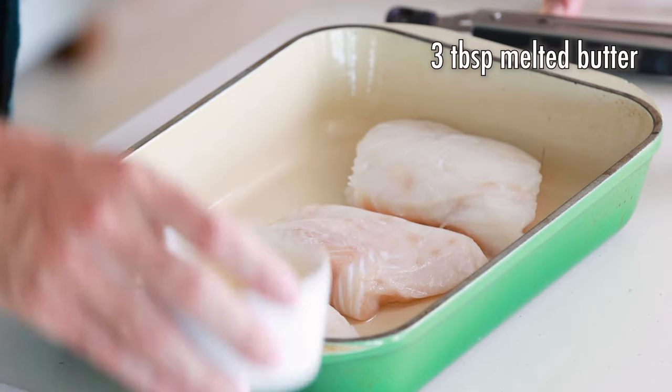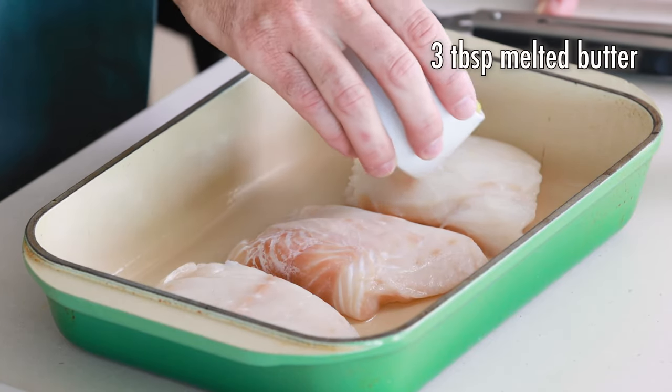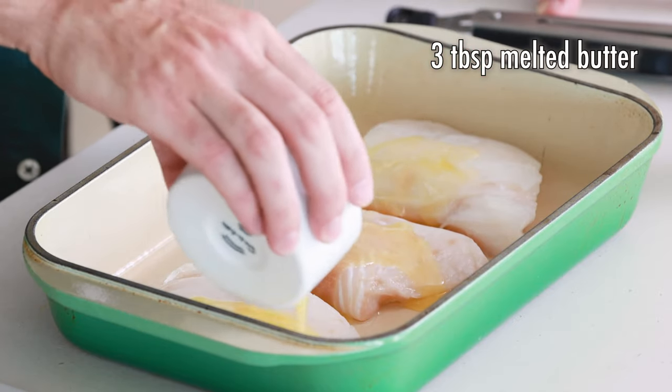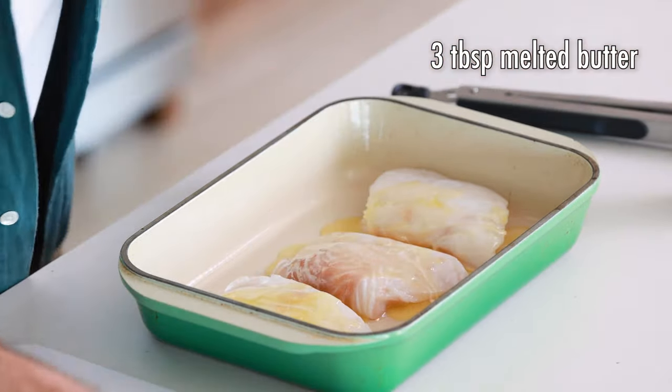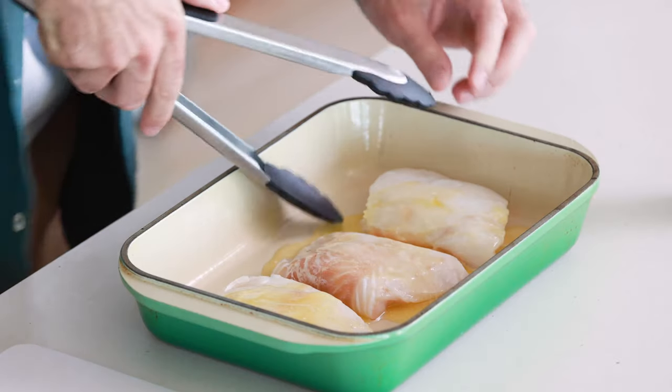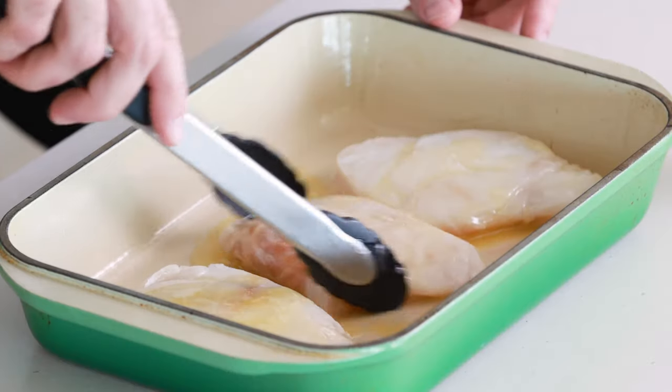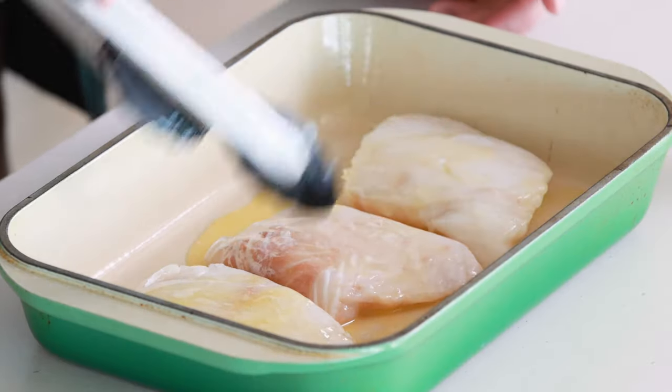Next, we're going to take our melted butter and pour it all over our cod filets. I'm doing my best to kind of equally distribute it. I'm also going to show you this other thing that I do — once the butter is poured over the cod filets, I like to lift up the filets and just make sure some of that butter gets under the filet. It's going to give the filets even more flavor, but it's also going to keep the filets from sticking to the baking sheet. So just kind of squish them around a little bit.